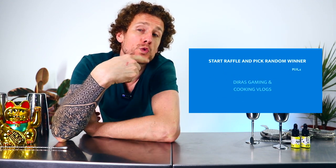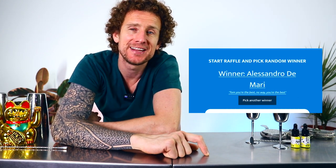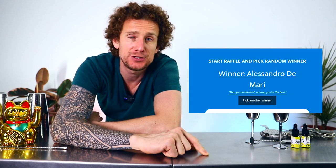Just before I go, thank you very much to everybody who put in a comment on last week's video to win the 10-piece cocktail set. We are going to choose a winner right now. Congratulations to Alessandro DiMari — I'm going to get that cocktail set sent straight to you, just drop me a message and we'll get that sorted out. Good luck to everybody this week. Thank you so much for watching. Until next time, I'll see you in the next one.